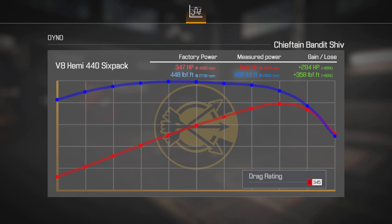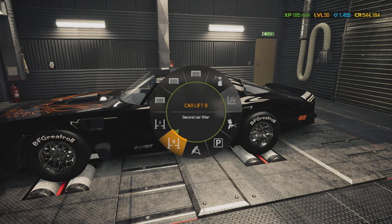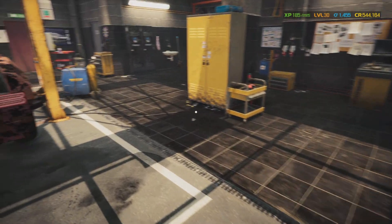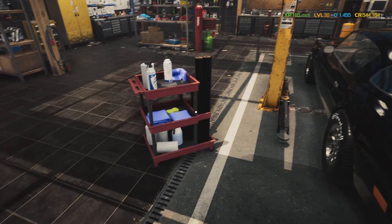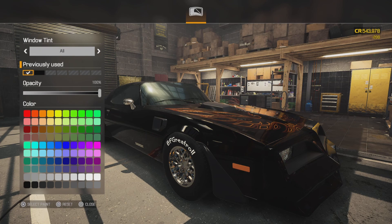640 horsepower at 4500 RPM and 806 foot-pounds of torque at 2800 RPM! This thing would be a fun cruiser. I don't know why I brought it over so quick — we never even got the windows tinted yet. We're gonna do that right now. Well, we ain't gonna tint the windows on this car — it ain't got any windows! Man, that'd be a fun car. 640 horsepower!